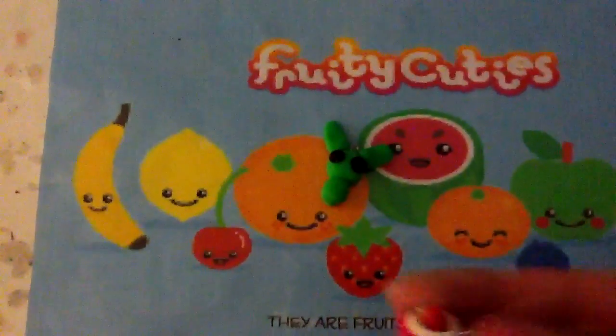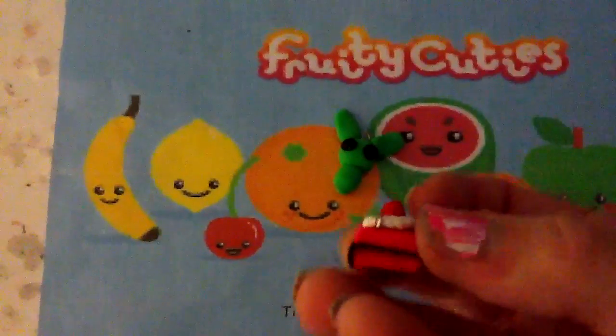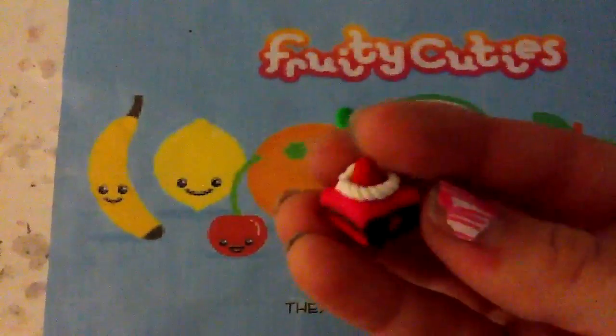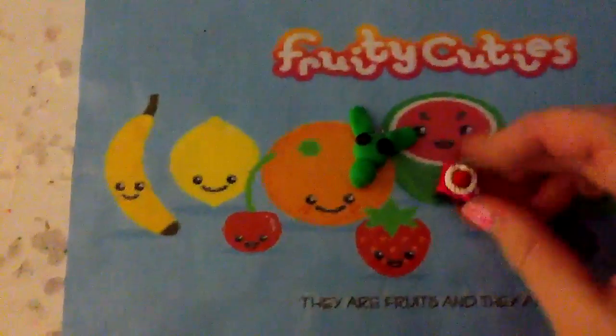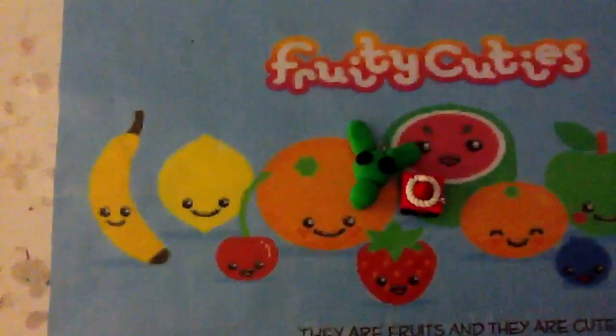And I have this cake. You can't really tell, but it's pink and brown. Sorry, the quality is like terrible. And the faces are all made out of clay on mostly all of these.